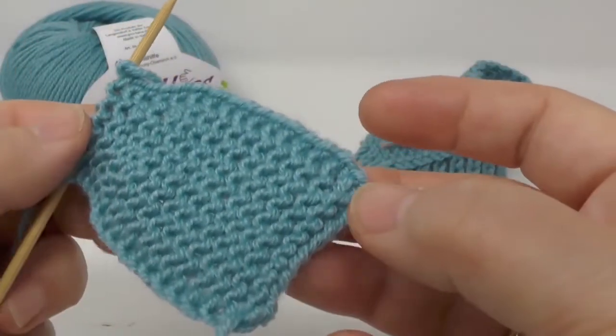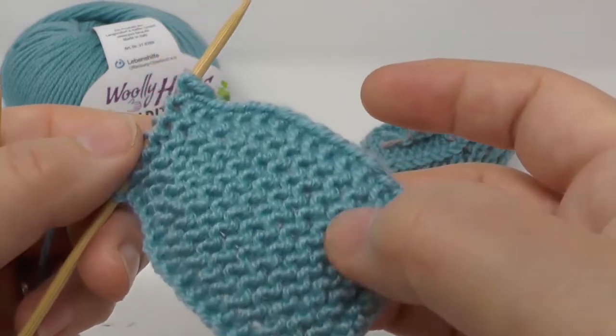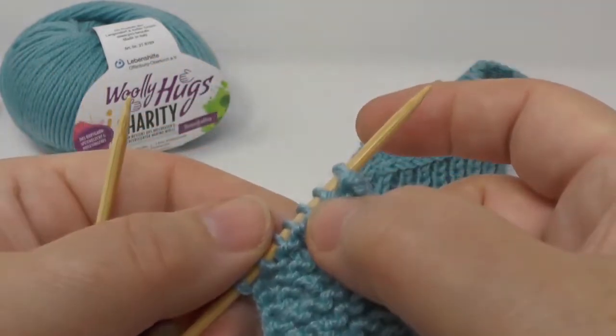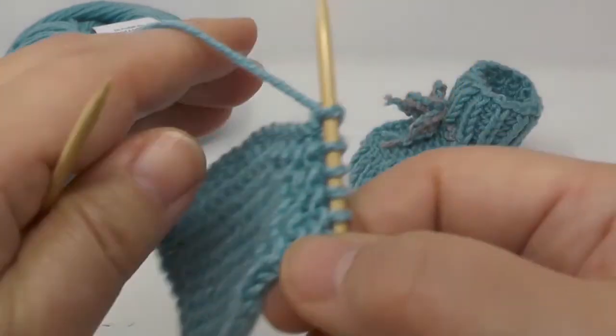Here are 14 ribs total now. Let's again do a row with two stitches less — the first two stitches we do as usual, then two stitches together, then one knit stitch and two together, and the last two knitwise. The back row we do without any changes, and another regular front row, then one regular back row. You can see here a total of sixteen ribs now.